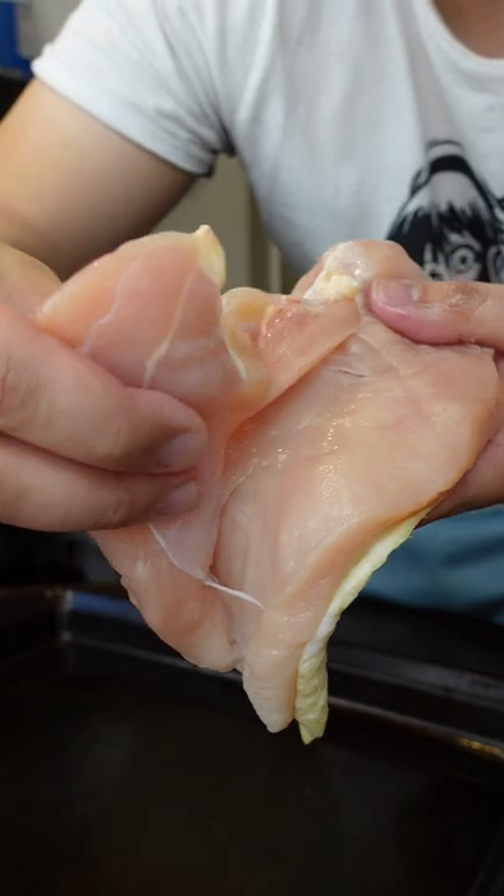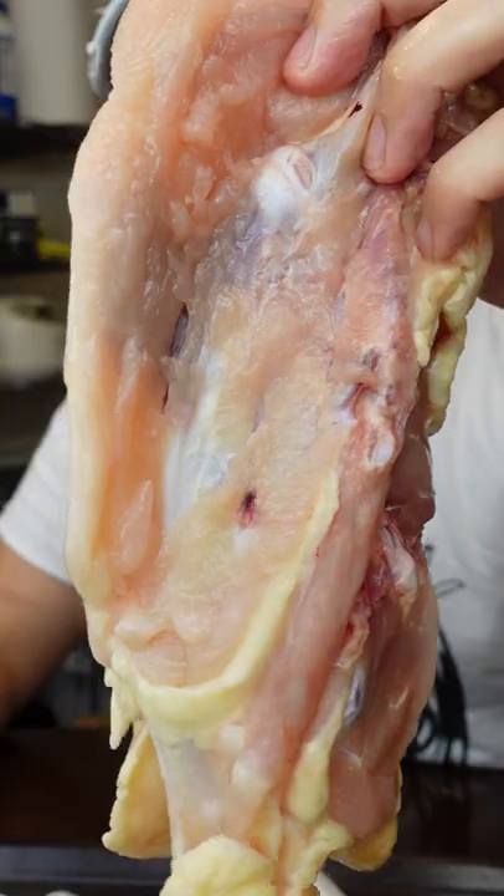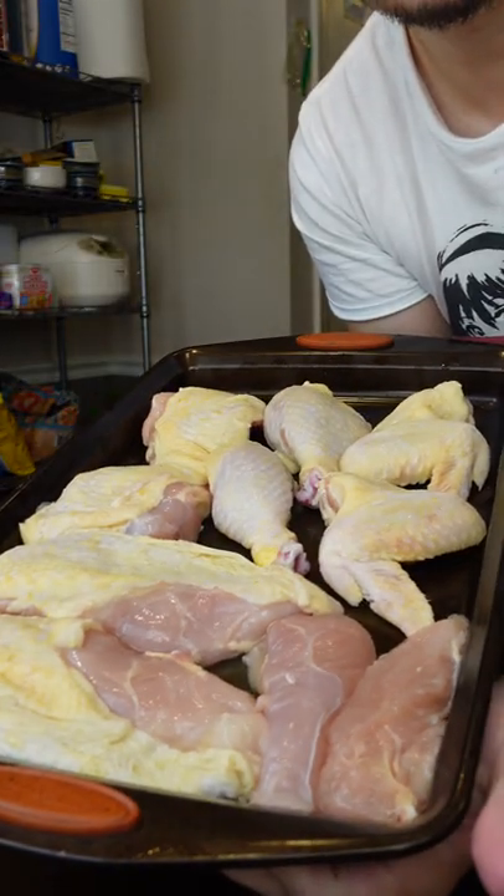This is the chicken tender right here — it'll peel right off. You want to make sure to take this off so the chicken breast cooks evenly. Save this to make chicken stock. When you're all done, that's what you should be left with.